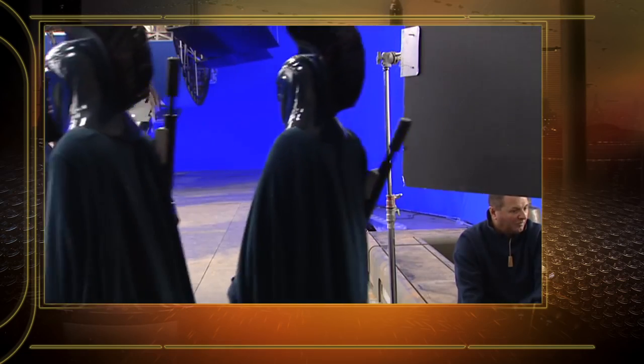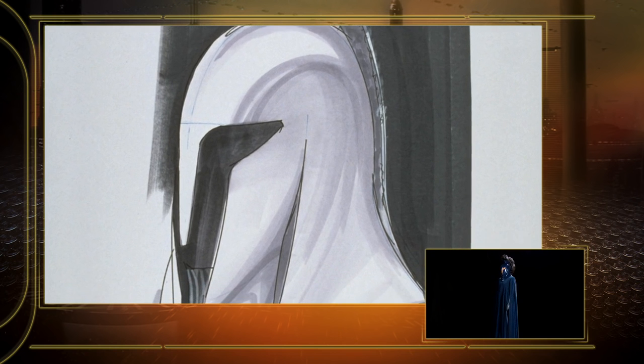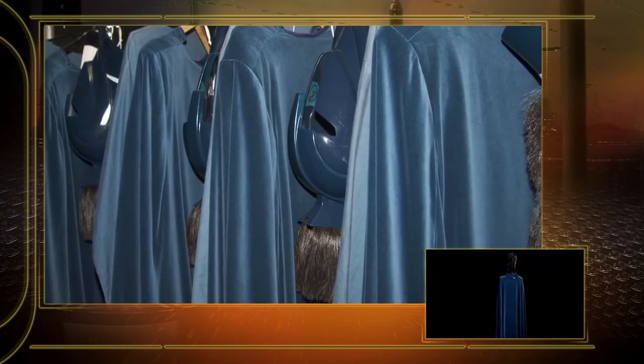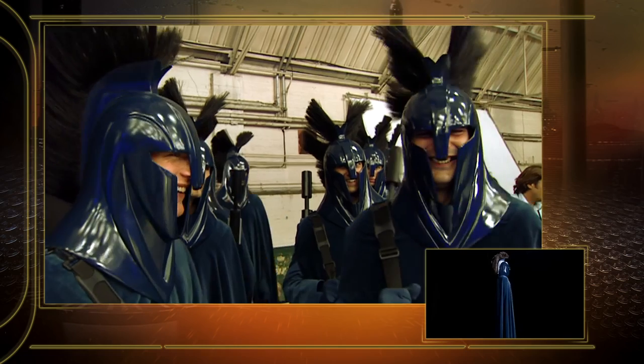The blue Senate guard in episode one, seen on Coruscant, is very reminiscent of the red guards from the original films. They were Coruscant guards, and Trish wanted to change it up a little bit, so they made them blue and gave the helmet a different look — it had an opening in the middle and a plume made out of horse hair.